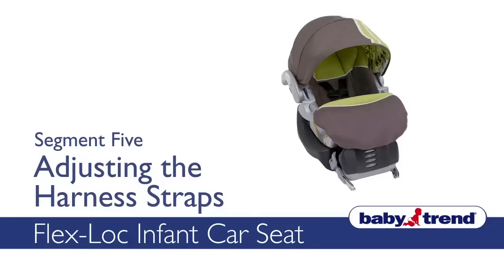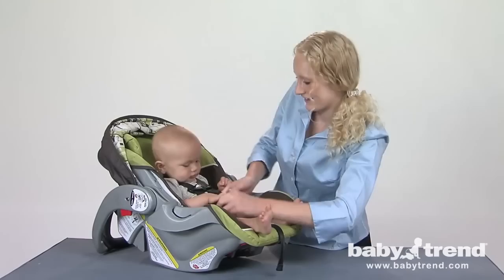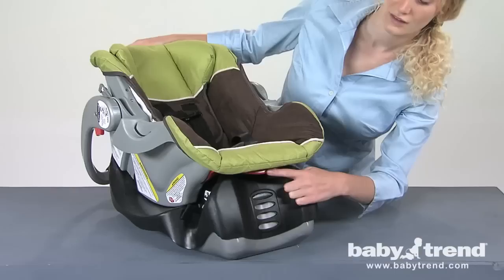This segment will show you how to adjust the harness straps on your seat. It is important that you adjust the straps properly to ensure that your child is safely secured into the seat. There are three height adjustments for the harness shoulder straps. Adjust the straps to be even with, or just below your child's shoulders. The adjustment back seat includes a sliding component that adjusts the height of the harness straps by turning a knob on the back of the seat.